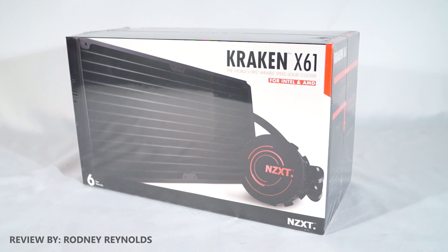Hello everyone, I'm Rodney from 3DGameMan.com and today I'm looking at the NZXT Kraken X61 Liquid CPU Cooler.